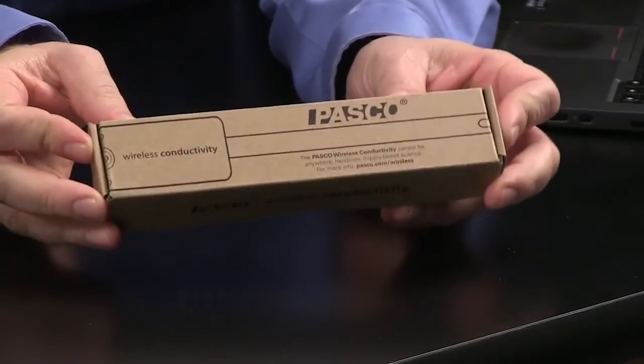Hi, I'm Tom Moschiavo, Education Manager here at PASCO Scientific. And I'm Barbara Puglisi, Curriculum and Training Specialist at PASCO. And we are here today to talk about the Wireless Conductivity Sensor.